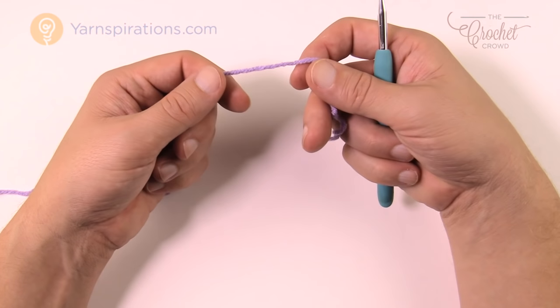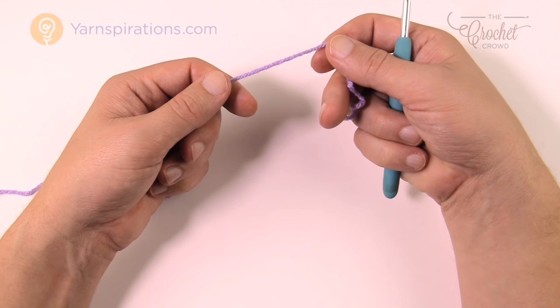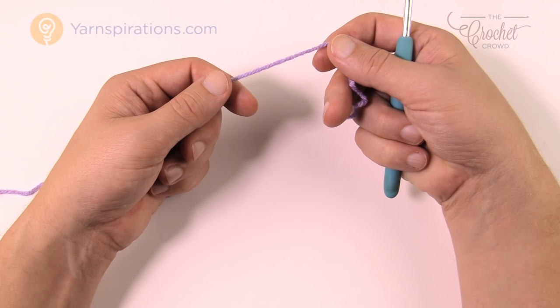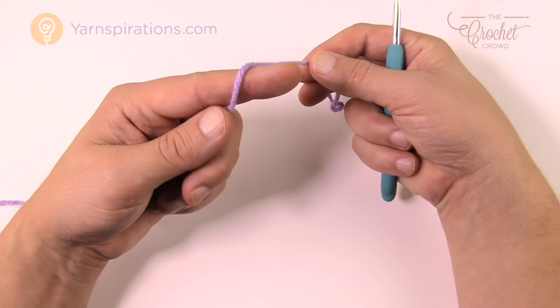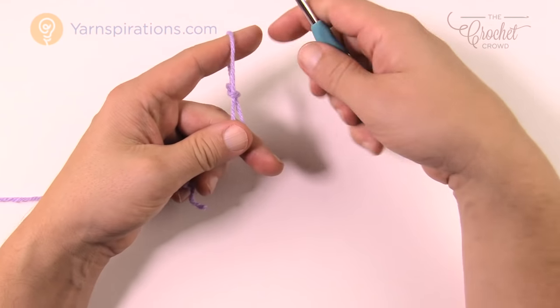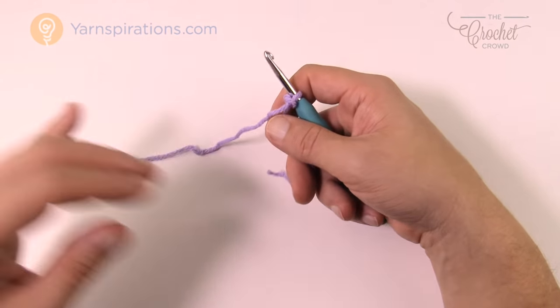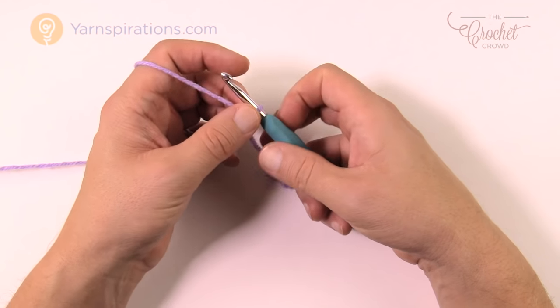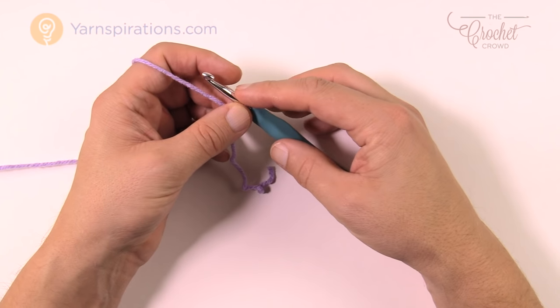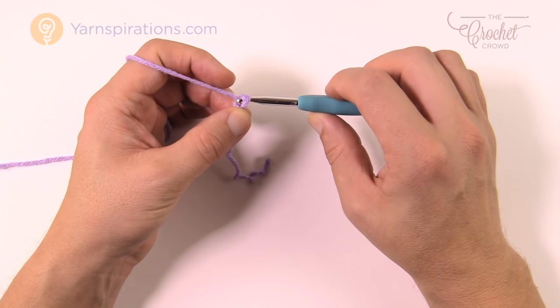To make the collar, with color A, chain 72 if you're doing extra small to large, or chain 80 for the larger size. I'm going to create a slip knot and show you a small example since my collar is already done — I did it off camera to save time. I'm just going to chain an even number, so I'll use 16 as my demonstration sample.